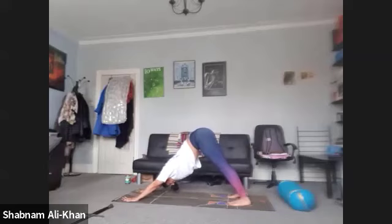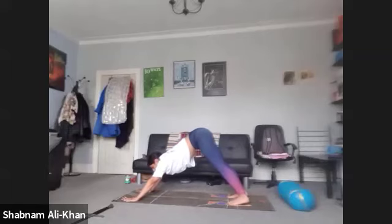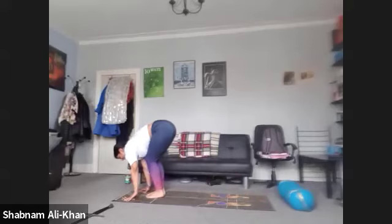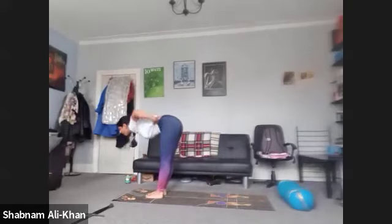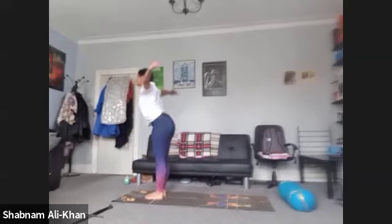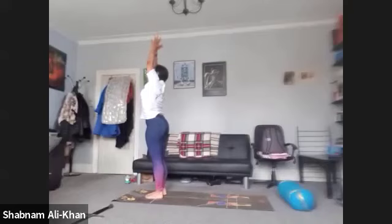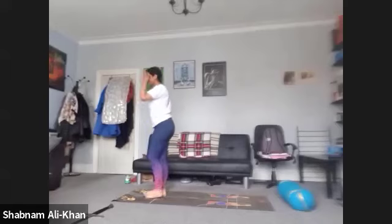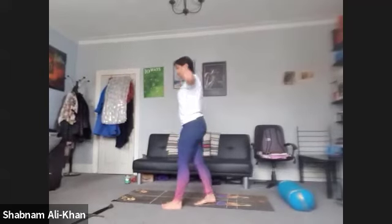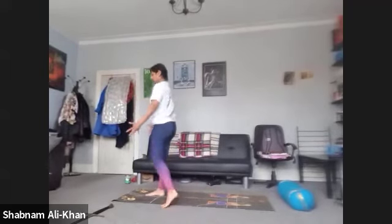Take a nice deep inhale. As you exhale, take the gaze between the hands. You can step, walk, or float feet to hands. Inhale, we lift up halfway. Exhale to fold. Inhale to rise — nice and tall. Exhale, come back into Tadasana, mountain pose. Just take a few moments here to see how you're feeling. Check your grounding, check your breath. You can take a few shoulder rolls if you need to.